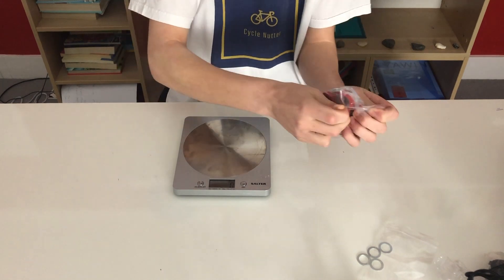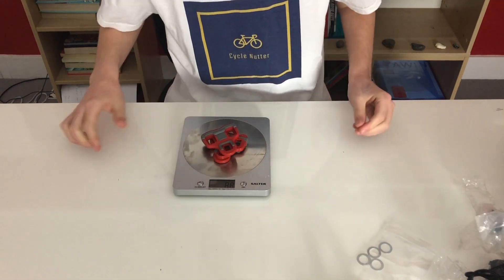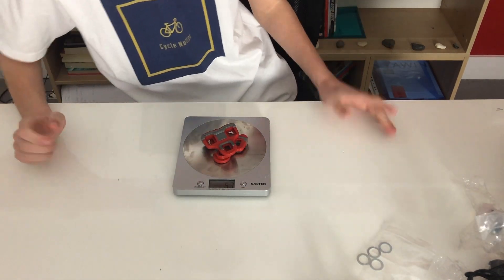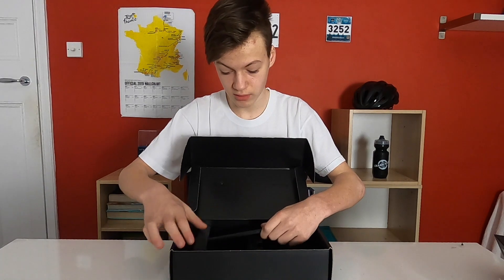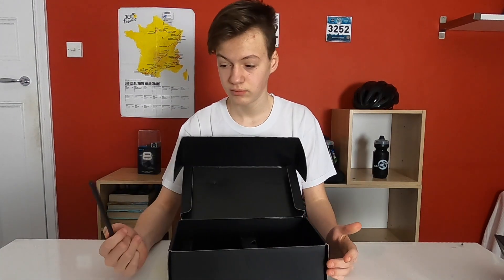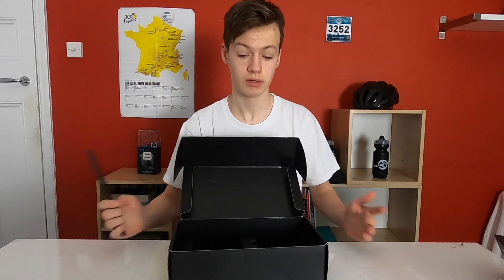The cleats come in at 57 grams for the pair. Also something I didn't notice at first — inside the box there's actually a hex wrench, which means no additional tools needed to put in your pedals. All you need to do is put it in with the hex wrench and you're good to go.